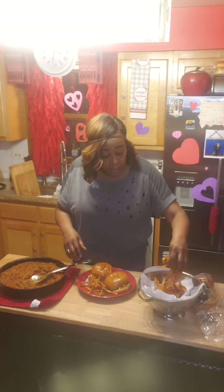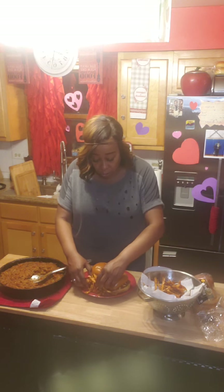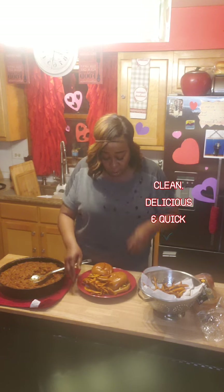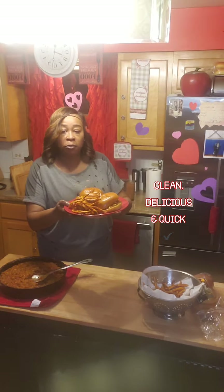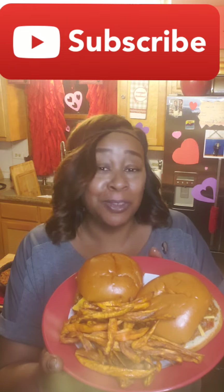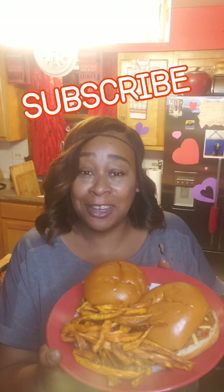And here you have yourself a nice sloppy joe — all plant-based! Now tell me that doesn't look like sloppy joe. This is all vegan. I want you to subscribe and let them know that your sister in the kitchen has done it again. We have ourselves a vegan sloppy joe with some sweet potato fries. Thank you guys for watching, I love you all — continue to watch, enjoy, tag me, and let me know how you like the meal. Thank you and God bless!